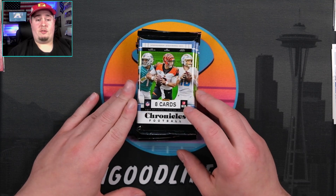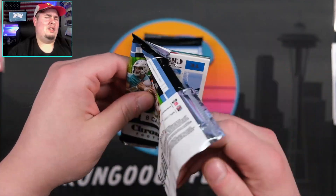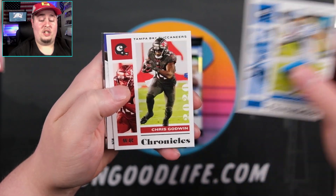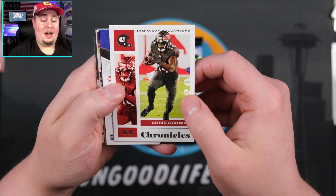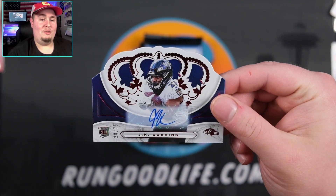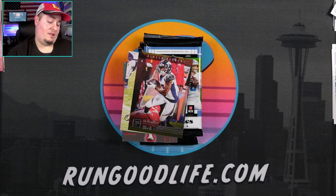We're seeing blasters start to roll out, so Megas and hangers and cellopacks shouldn't be too far behind. In a six-pack box, I never like hitting the auto in the first pack — I like to save the suspense for last. TJ Hawkinson. Do we have our second auto right here? Two autos right out of the way — going to be JK Dobbins! I was just saying I don't like to hit the first auto and we hit two autos right off the bat. It's over. Go home.